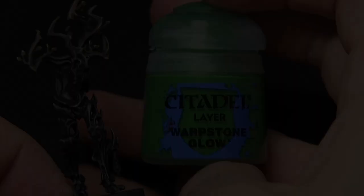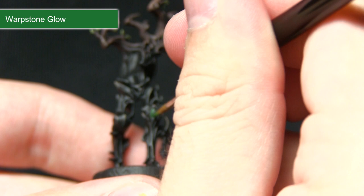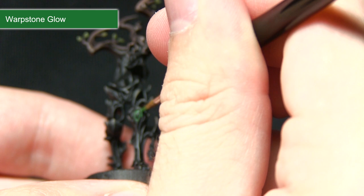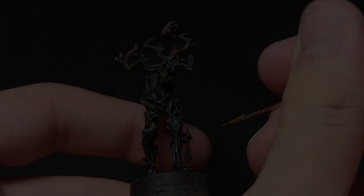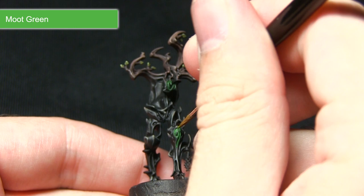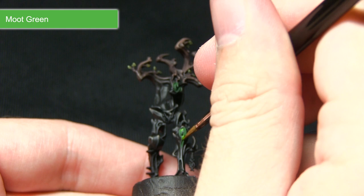With the lighter green areas completed, the next step is to pick out the carvings in the wood — for example on the knee and the chest — base coating these first with Warpstone Glow. Using a thin brush, pick out the glowing areas on the inside. It doesn't matter if you over-spill slightly as it just looks like light spilling out, but I'd recommend mixing in a little water with your Warpstone Glow so any over-spill is thinner and less obvious. The second layer uses Moot Green on the inside of the carvings, picking out certain areas rather than the entirety to create an uneven, pulsating glow effect, leaving some of the darker Warpstone Glow visible in the recesses.